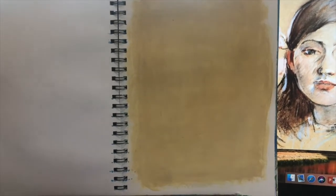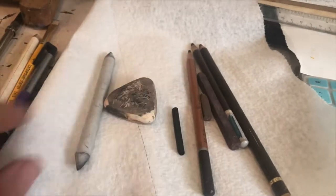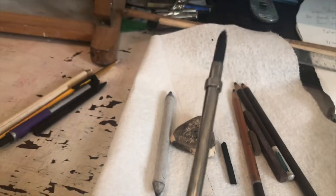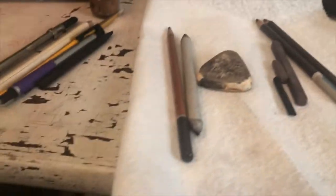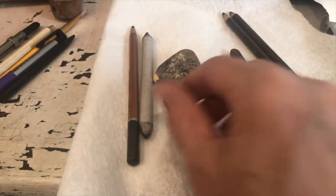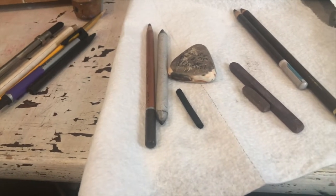I just wanted that in-process look and a vigneted look. I am using vine charcoal — I have a medium-sized piece, though I typically like the little thin pieces. You can also use charcoal holders if you're uncomfortable holding that small piece. I'll probably use pastel since that's what it looks like — I don't see any evidence of charcoal in this. I've used three colors that I learned from Daniel Green: 223, 253, and 283.